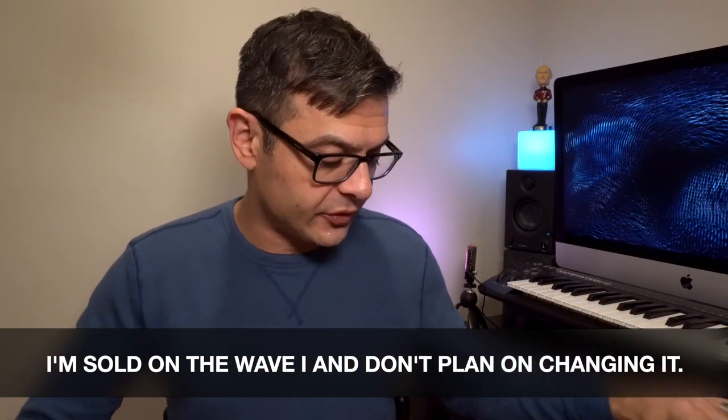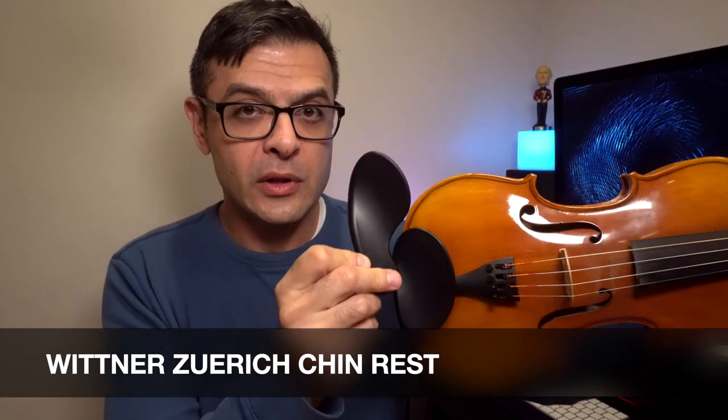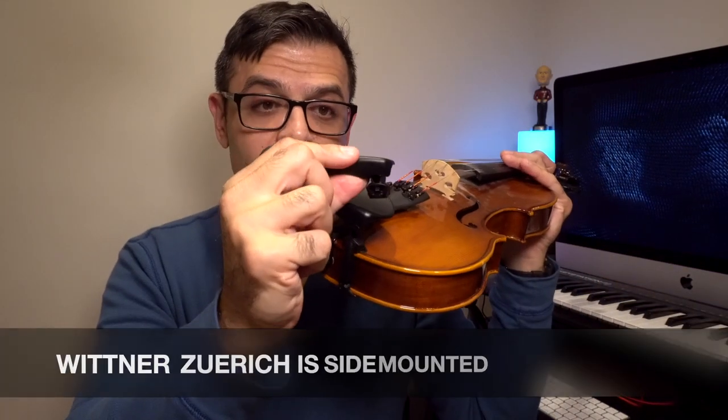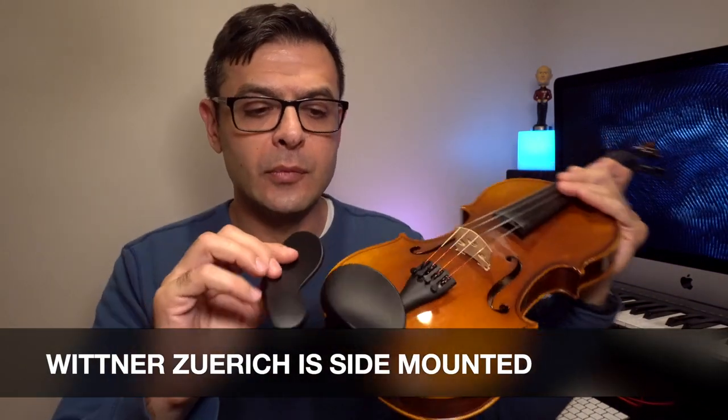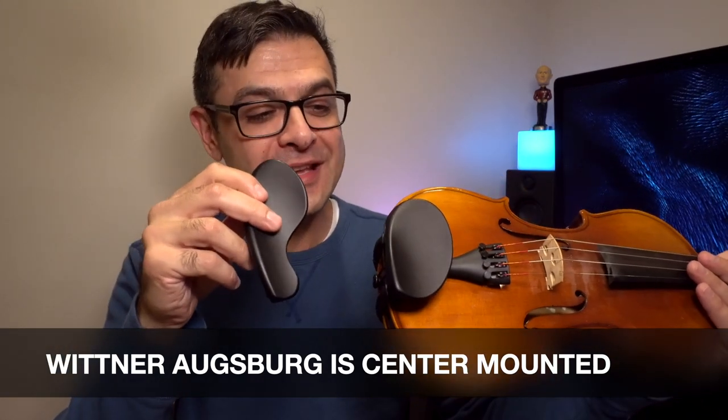Another reviewer wanted to know if there was a Wittner Augsburg side mount, and there is — it's called the Zurich. The Zurich is more like the Guarneri style chin rest that goes over the tailpiece, but is held by your jaw more on the left side than the Augsburg. Hard to remember these names, but I felt like the Zurich was incredible — also height adjustable and also capable of being fit with those inserts.